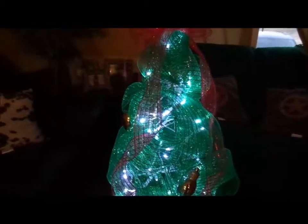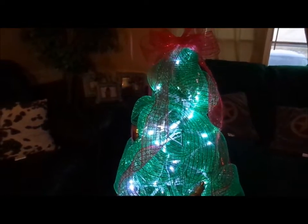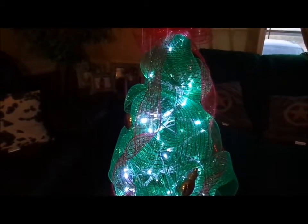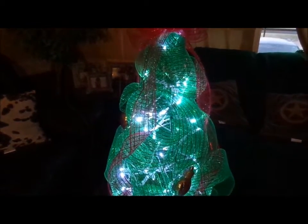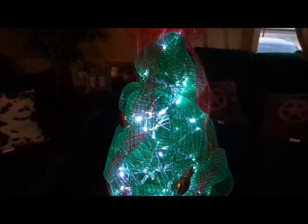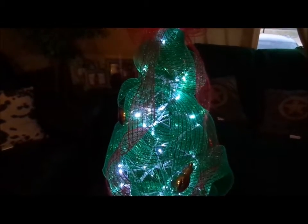I have an angel that I am just finishing up that I also did with a tomato cage, but I did her with tulle. I will be sharing her in another video. And then I have another Christmas tree that I'm doing, but it's not going to be out of deco mesh — it's going to be out of some real pretty burlap that I picked up at Walmart the other day.